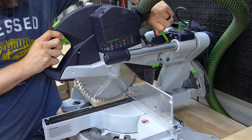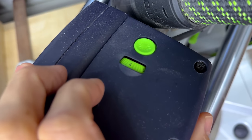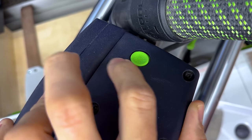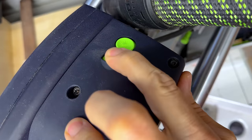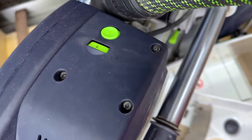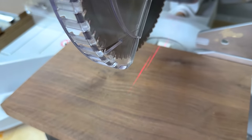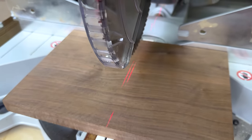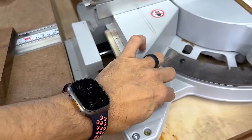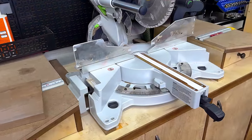You can use the depth stop for half laps, dados, or anything like that. It also has a lock button to lock it in place for transport. This is a variable speed miter saw with a variable speed dial right on top — useful in a variety of situations. I typically leave it full blast for most things, but you can turn it down for various cuts. There's also a button that activates the laser line, which I really like. That laser line puts a line on each side of the blade kerf, so you know which side of the blade you're cutting on. If you don't have it mounted in a miter station, the little extension wings extend out with a simple twist of a knob.